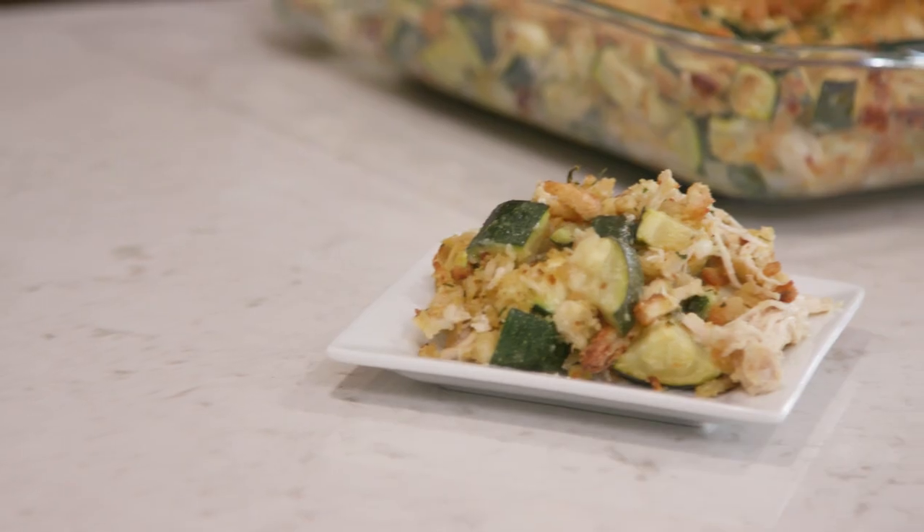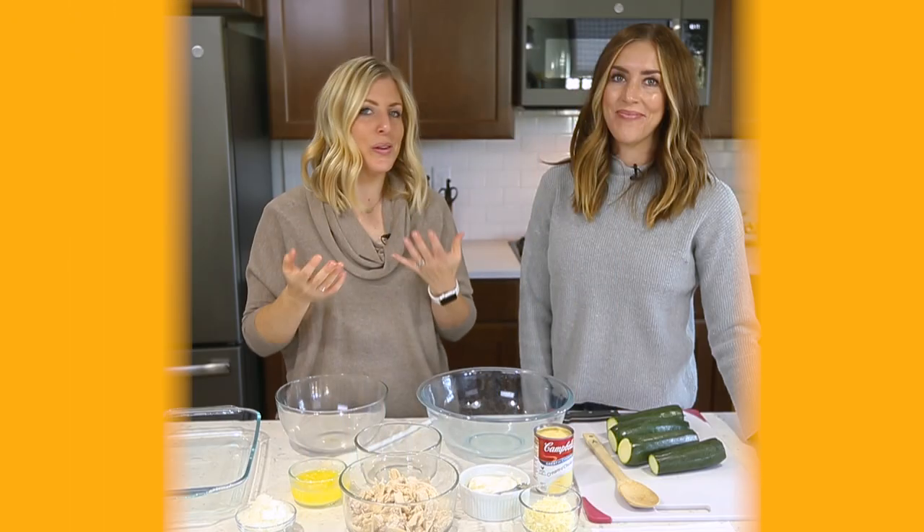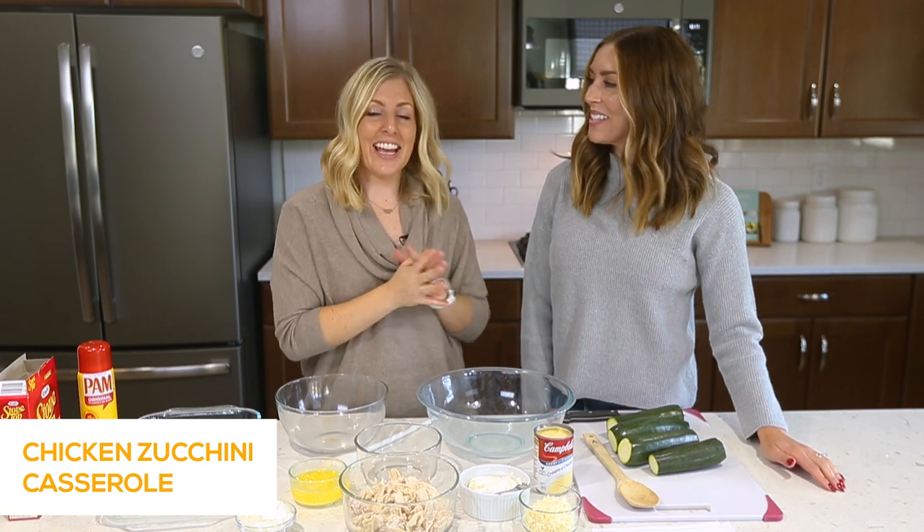Hey guys, welcome back to Six Sister Stuff. Today we're making chicken zucchini casserole. So I'm Kristen and I'm Elise. Usually you just see me on the YouTube, but now the sisters are joining me, so we're so excited to have her here.